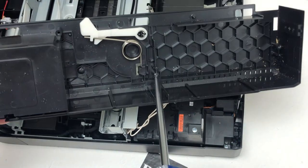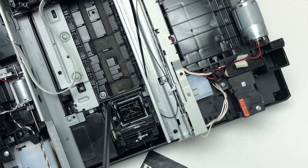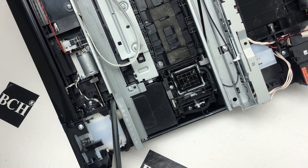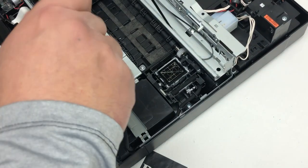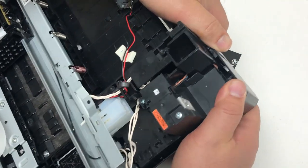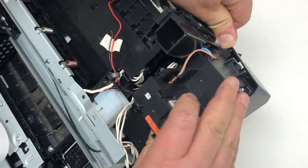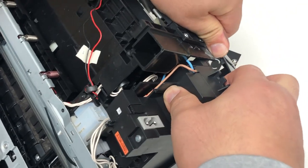First one done, second one done, then we're going to work on the third. Do not remove that one — remove this one instead. This fourth one is in there; you don't really have to remove that — that's your choice. Now the bottom is almost falling apart, so use your hand to jiggle it a little bit, and then you can slide that power supply right off.